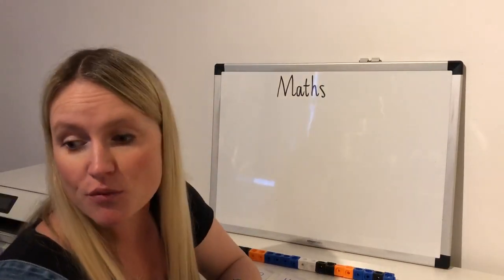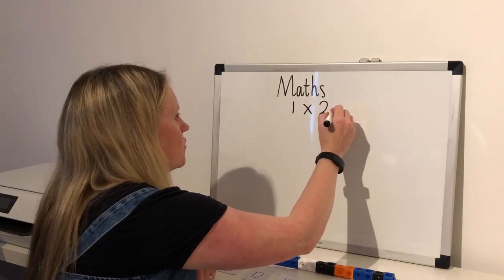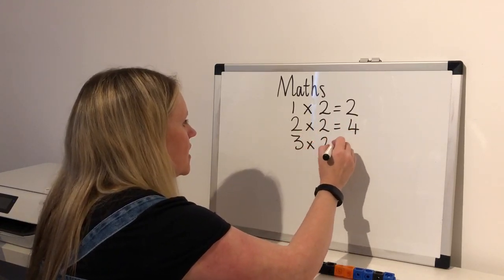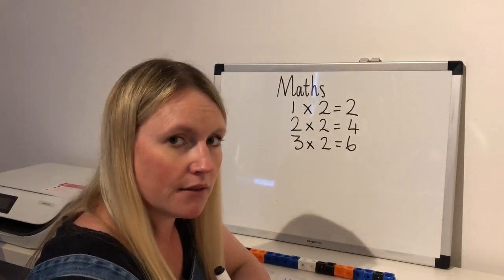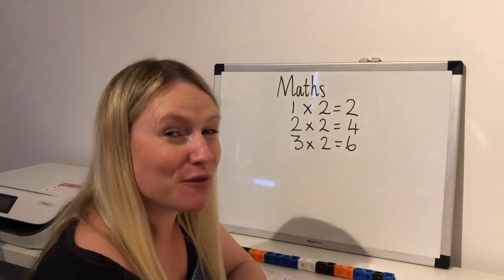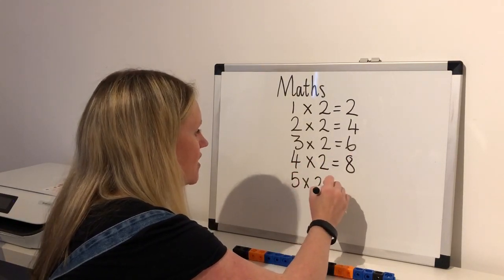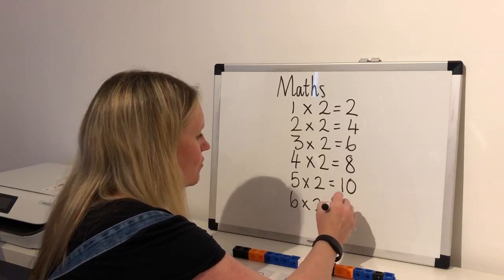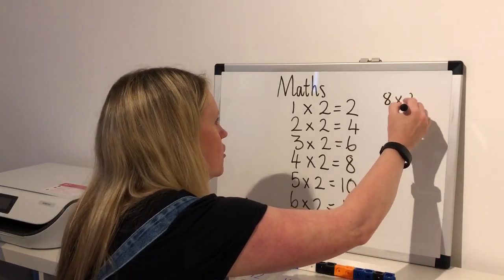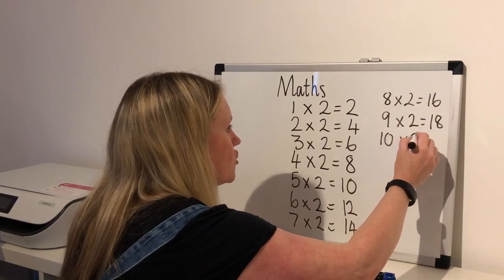This time I want you to write out your two times table — I'll get you started, you carry on. One multiplied by two equals two. Two multiplied by two equals four. Three multiplied by two equals six. See if you can keep going — press pause on the video, keep going, and then see if you've got it right. Four multiplied by two equals eight. Five multiplied by two equals ten. Six multiplied by two equals twelve. Seven multiplied by two equals fourteen. Eight multiplied by two equals sixteen. Nine multiplied by two equals eighteen. Ten multiplied by two equals twenty.